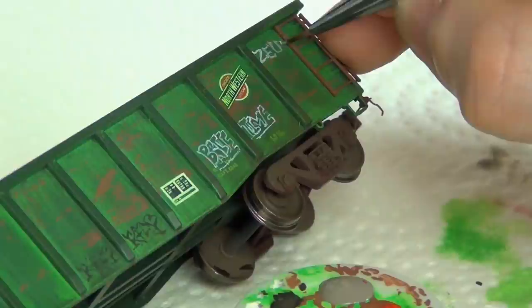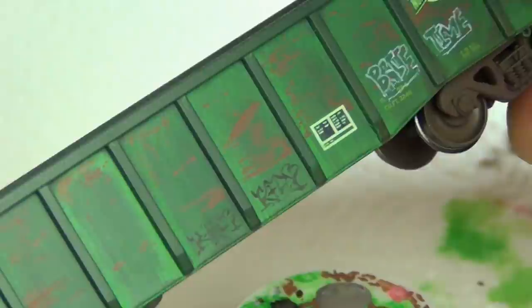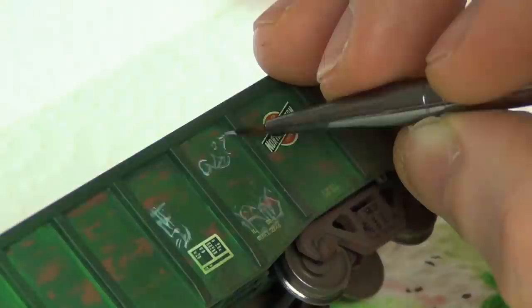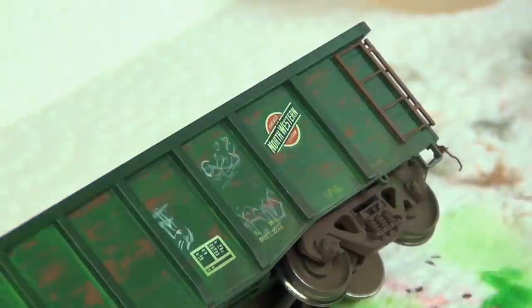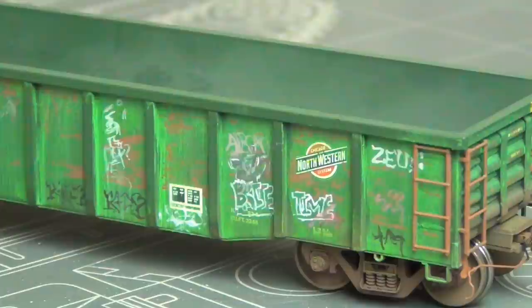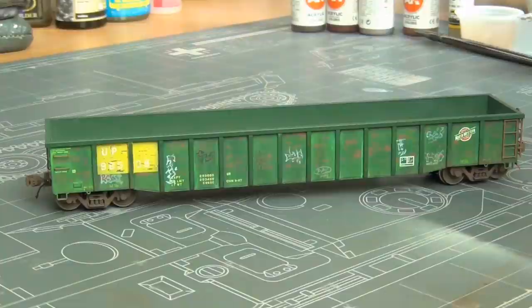I'm painting graffiti on with some white acrylic — AK Gen 3 white paint — using the same brush I used for the chipping, and I'm also using red and black. Graffiti is a little tricky, but with a little practice you can get nice results. At 1-to-87 scale you can't really tell what it says if it's just a scribble tag. I have some reference photos next to me for inspiration and I just kind of copy what it looks like. Here's the car with the previous weathering and now some graffiti on top. This is the first round of graffiti — we'll apply more later, giving us some aged graffiti that will be covered by more weathering.